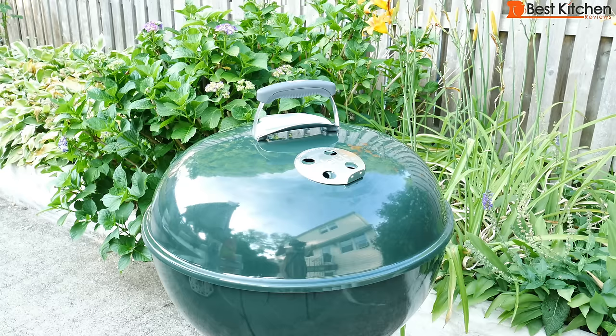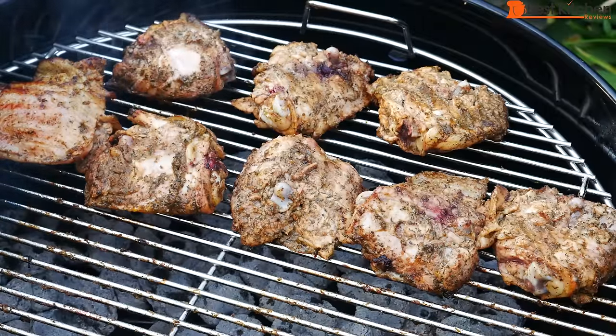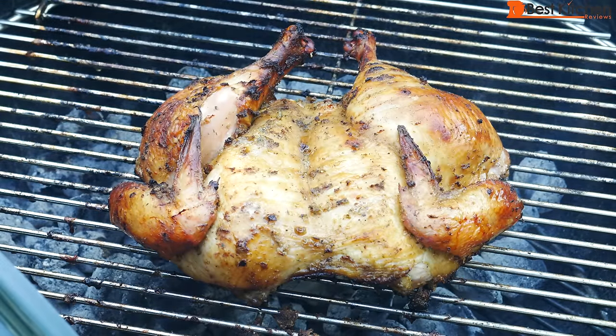Hi guys! Today I'll show you how to use this Weber Kettle Premium Charcoal Grill. In this video, you'll see how to light the grill, cook chicken, how to clean the grill, and I'll also give you some tips to make grilling easier, especially if you're new to grilling with charcoal.